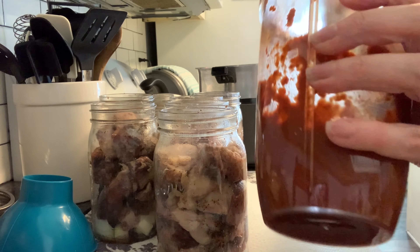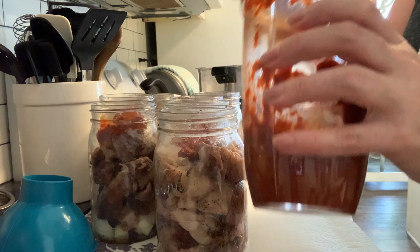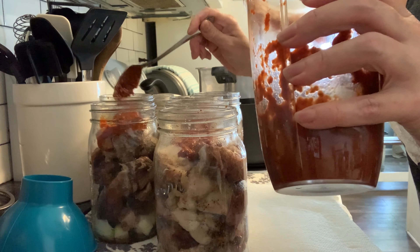Now it's time for the good stuff — that pureed chipotle in adobo sauce. I'm putting about a good tablespoon of that pureed sauce into each jar.